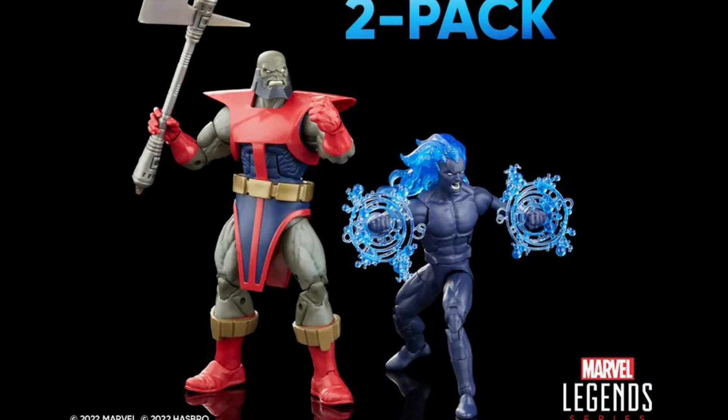Moving on to Galactus — here is the Heralds of Galactus 2-Pack with Terrax and the Fallen Herald, which is Galactus' very first Herald. It's a character I've never heard of before, but it has a really cool design, especially that blue flaming hair. Terrax is one I missed out on the first time around. I was really hoping they'd go back and make a new body for him, but here we are still reusing the Absorbing Man parts. I don't love it, but I'm still happy to get this figure, because since they're releasing it like this, I doubt we're going to get some kind of upgrade in the near future. I'll take it, but I wish it would have been better.